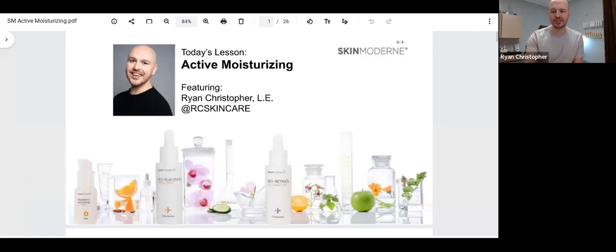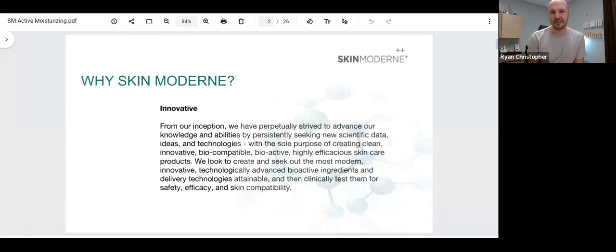Let's talk about active moisturizing with Skin Modern. First of all, why Skin Modern? It is innovative, and I can say this from firsthand experience. This brand focuses on seeking new scientific data and ingredients that have clinical research behind them that prove their effectiveness. I like to remind people that there is no legal requirement for any brand on the market to disclose exactly what level they use certain active ingredients. In marketing, you can literally put anything you want on the packaging and say this product contains vitamin C or niacinamide, and the brand does not have to disclose legally how much of that ingredient they're using or in what concentration the formula is built that proves it's actually effective.